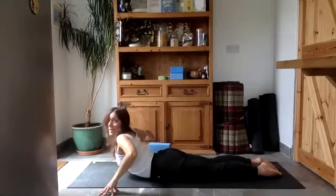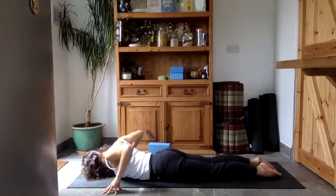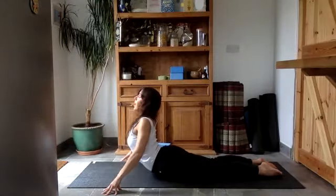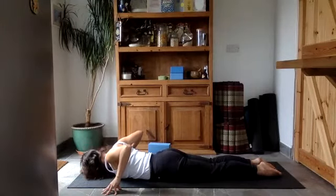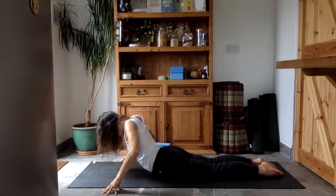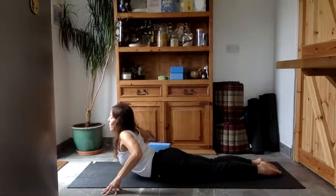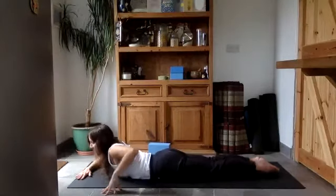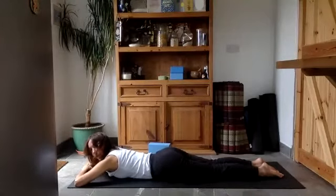Breathe in again, push down through your feet as you lift up the lower belly, chest, and head. Exhale, feel the belly rest on the floor, the chest, and then the head. Try that two more times: inhale as you come up pushing the feet down, exhale as you lower down. Inhale, push through the fingertips, travel through your spine, and then exhale lower it right back down. Pop the hands underneath your head and rest your head on the hands, and let the hips move from side to side.